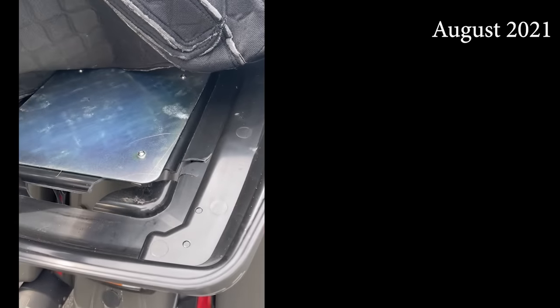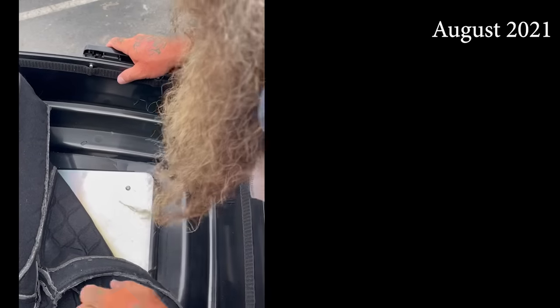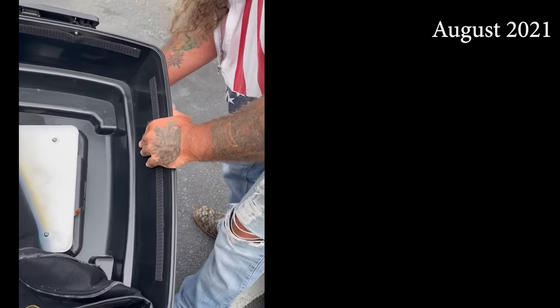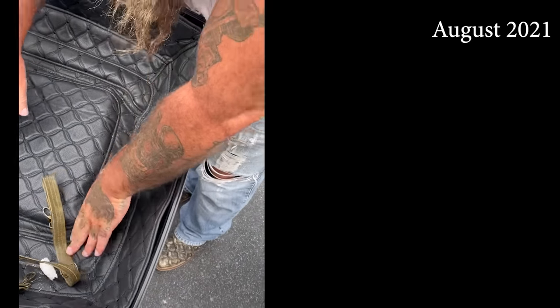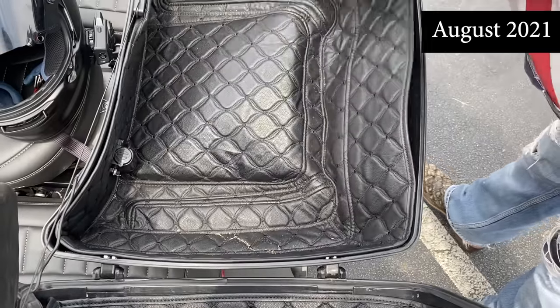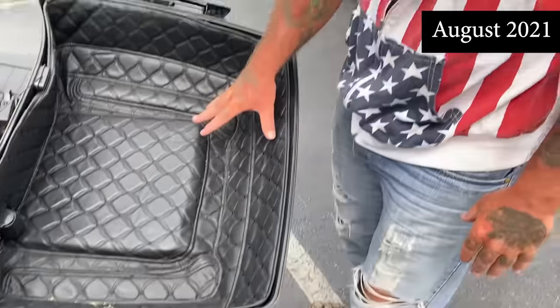We got up underneath and sure enough the bottom of the tour pack was completely busted out. This is the second issue we've had with the Advan Black tour pack. We've got a lot of miles to go. There was one lady interested in renting a trike from Pig Trail, so we may be checking into a replacement tour pack. We'll make it through the day.